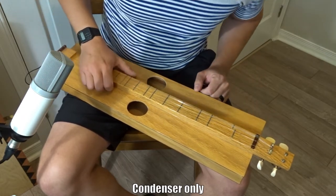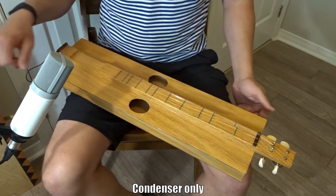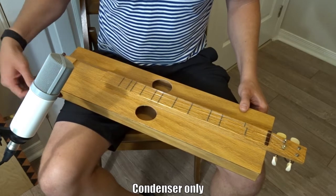That is an MXL V67 condenser microphone, in case you're curious about what type it is. Now I'm going to bring you back with the piezo only.